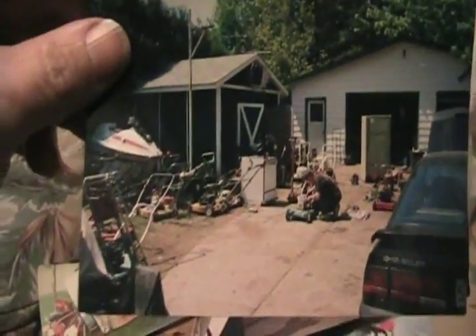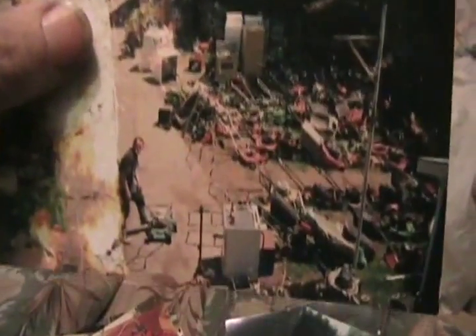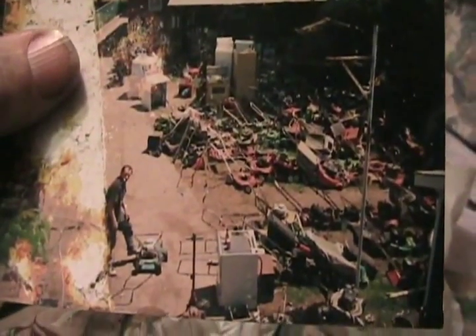And remember my hoarding disorder? Look at all those lawnmowers in my backyard. That's a friend of mine helping me fix them — I was so busy. There's a shot from standing on the roof of my garage looking down from the other direction the same day. Oh my god. There's nothing back there now, just my tractor.